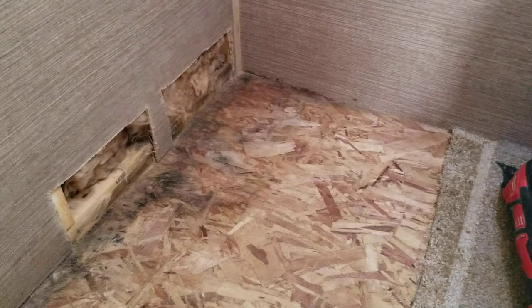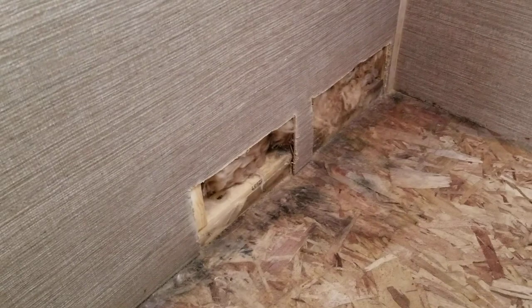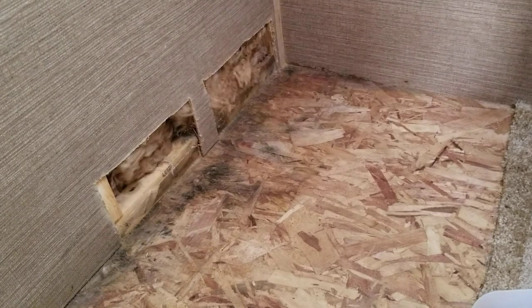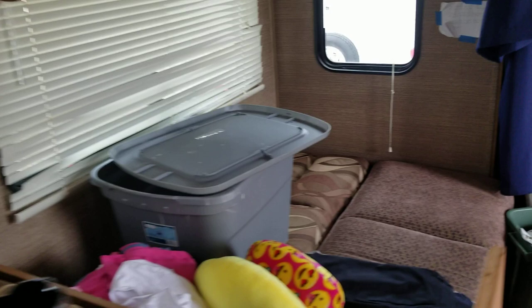I cut the carpet out so we can see if something else happens. Right now I'm not going to cover the back — I want to be able to see it if it gets moisture again. I've had the fan running trying to dry all this up. I think it's been wicking over time; I don't think it leaked all at once. I'll show you the outside where it's been doing that.